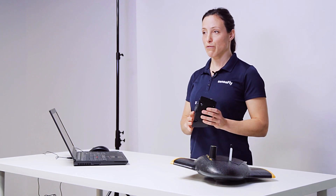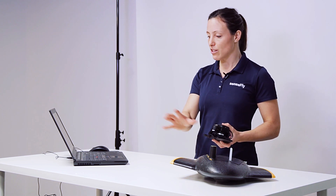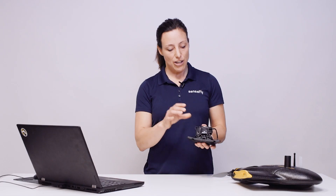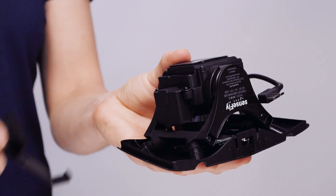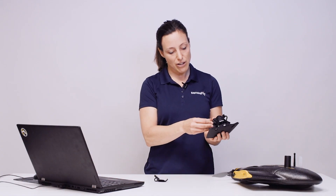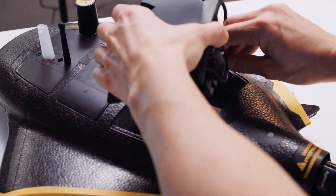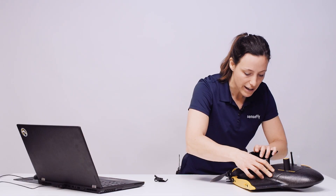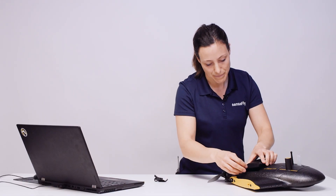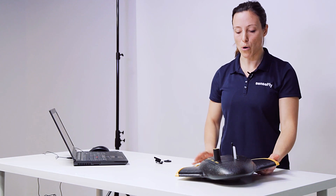Before installing Soda 3D, ensure your EBX is not connected to the computer nor to a battery. On your Soda 3D, remove the clip that holds it in place during transport, make sure to have an SD card inserted and remove the lens cap. Then insert the camera by plugging the camera connector into the socket of the EBX payload bay and clip it in, making sure that the buttons pop up all the way.